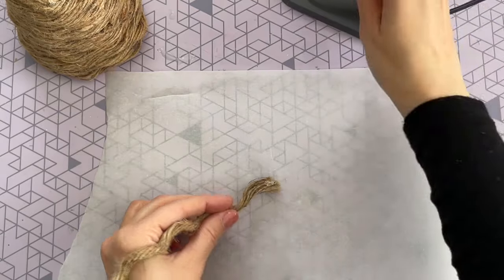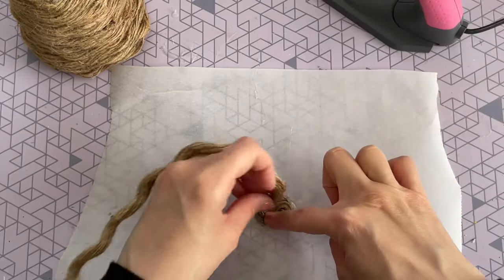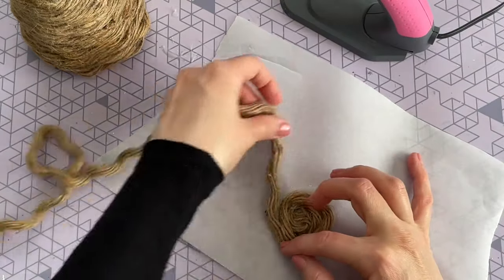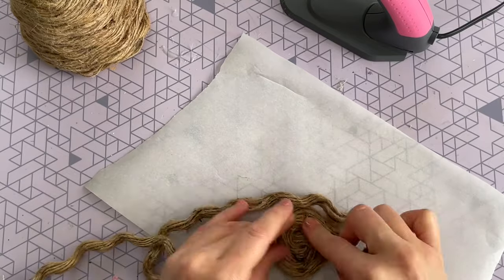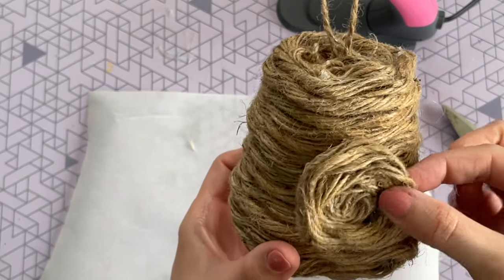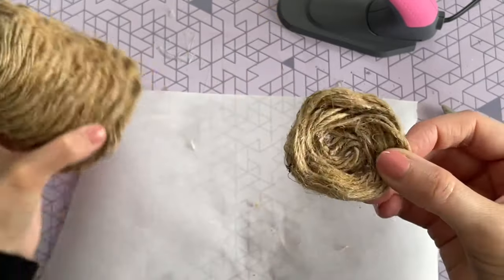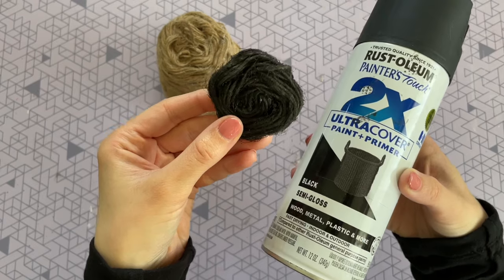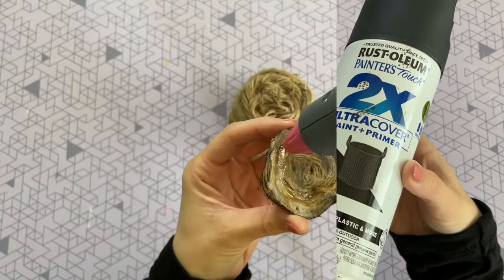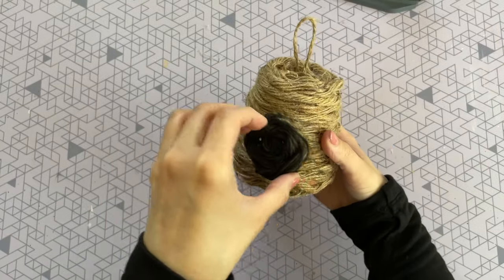If you haven't guessed yet, we are creating a beehive! I want to give the look of an opening for the beehive. I grabbed a piece of parchment paper — parchment paper is really important for this step — and I'm hot gluing some extra rope into a swirl. The parchment saves your fingers because you can glue the rope right to it to get the right swirl size, and once it dries it peels right off. I decided to spray paint mine black to give it a little more dimension.